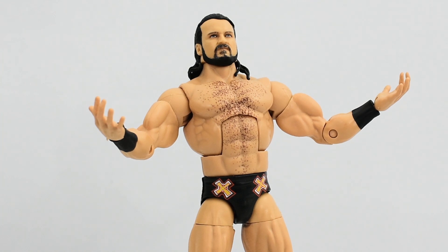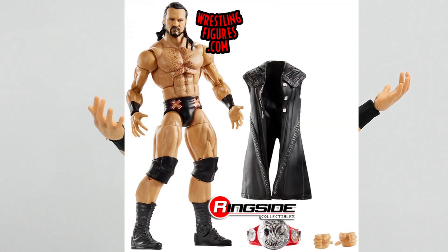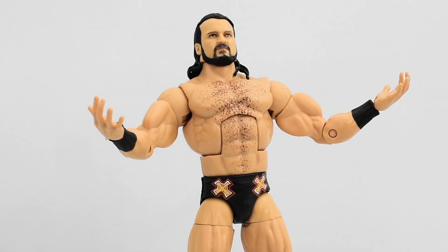So what are my thoughts on the Top Picks Drew McIntyre Elite figure? I think this is a really cool figure. As mentioned, it's pretty much a re-release of Elite 71 — the only difference is he does not come with the Raw Tag Team Championship belt, but other than that they appear to be identical. If you already own Elite 71 Drew McIntyre, there's really no reason to pick this one up. But if you're like me and missed out on that one, this is a solid figure to purchase. I'm glad to have him in my collection — I've been enjoying his run as WWE Champion and can now pose him in shots fighting Randy Orton or recreating the ambulance match. If you missed Elite 71, definitely pick this figure up.